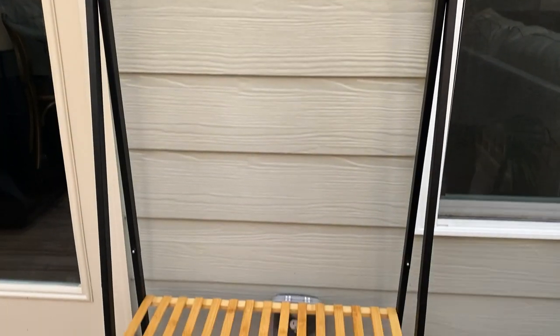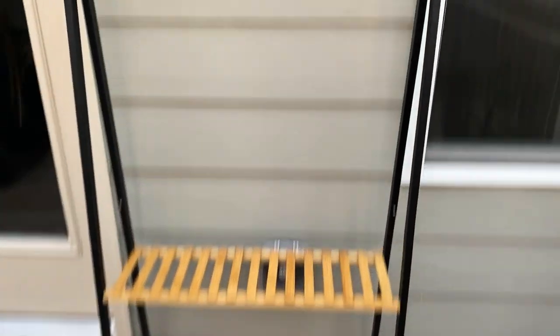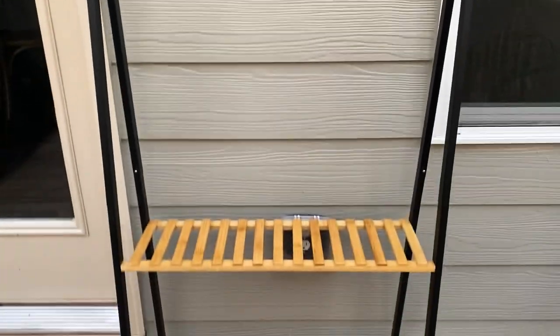Here's what it looks like put together. It has space for hanging and it also has two shelves.